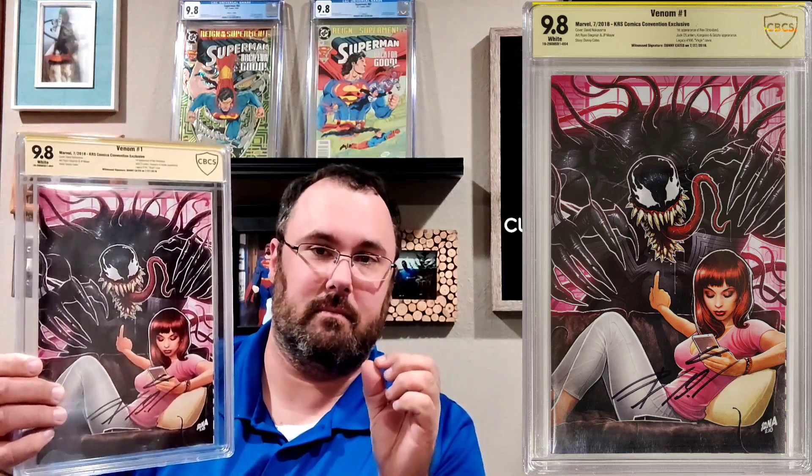This next one was another A-okay — Venom #1 with this awesome-looking art cover done by David Nakayama. The cool thing about this was it was signed by Donny Cates, and it was A-okay'd to me by my good friend Steve over at Geeks — he just goes by Geeks now, but I will always know him as Geeks Drinks in Comics.